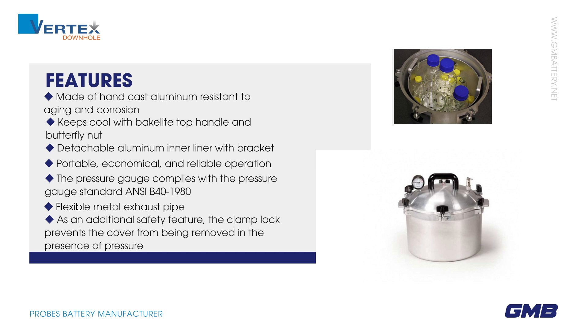The pressure gauge complies with the pressure gauge standard ANSI B40-1980. Flexible metal exhaust pipe as an additional safety feature. The clamp lock prevents the cover from being removed in the presence of pressure.